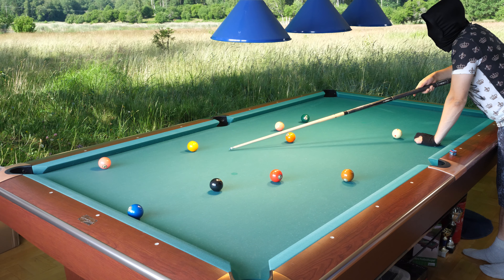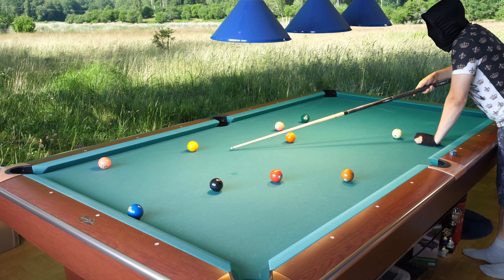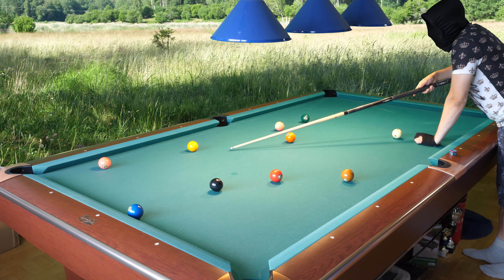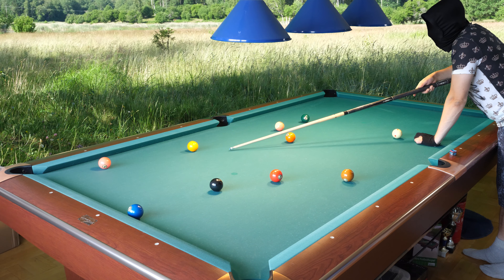Now I will shoot this soft and play position for the 10 ball. I'm pretty sure I know why I've been missing so many balls lately — it's getting very dark outside, it's raining, and I don't have much light in here with this mask. In the summer I played much better when it was brighter outside. Now it is rainy and very dark and I don't see as well as before.